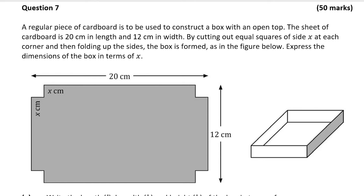We're shown a regular piece of cardboard that's to be used to construct a box with an open top, as is also shown. The sheet of cardboard is 20 centimeters in length and 12 centimeters in width. By cutting out equal squares of side x at each corner and then folding up the sides, the box is formed as in the figure below.